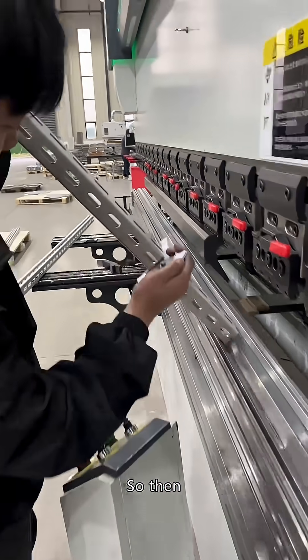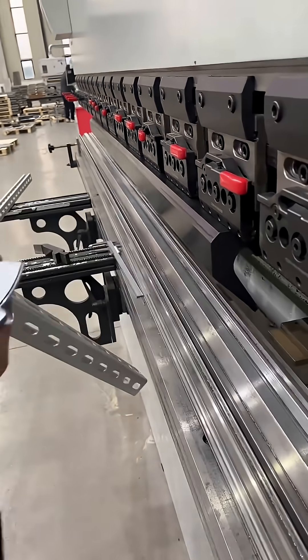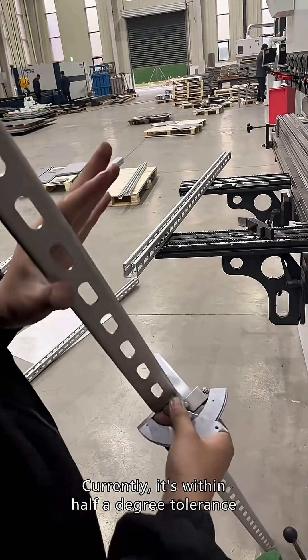Pressing the angle here. Currently, it's within half a degree tolerance.